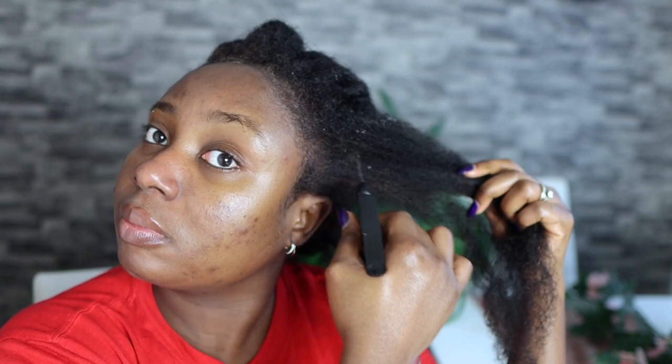I'm going to spray that to my roots and then massage. It's always important that you massage your scalp — it helps with increasing blood flow, which can help you get thicker hair and also grow your hair faster. I'm also spraying the rest of my hair including my ends, making sure that I massage it in nicely so that my hair actually absorbs it.